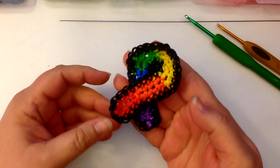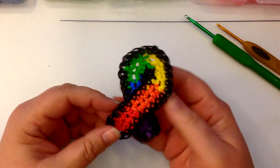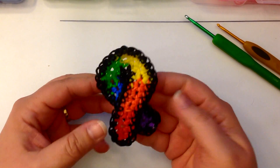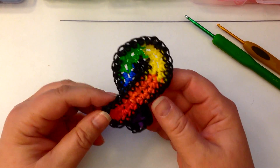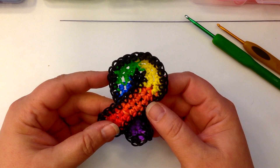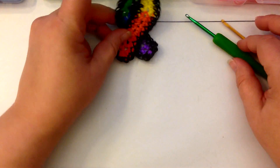Hi, this is Kate from Izalicious Designs. I think this one is really, really pretty — the Rainbow Gay Pride Awareness ribbon with a black border. We're going to make this one today. I love it, I think it's so pretty. So let's get started.